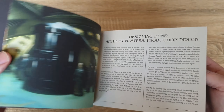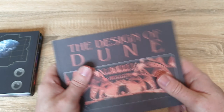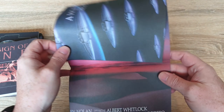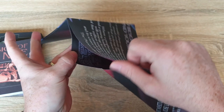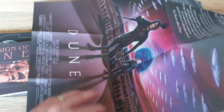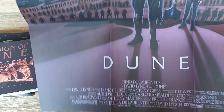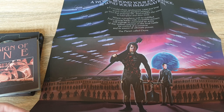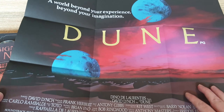Yeah, really nice set overall — really nice quality as well. And then we've got a poster as well, which I think is double-sided. So that's one side of it, and then we've got the other side.